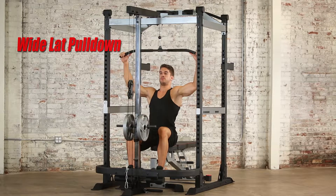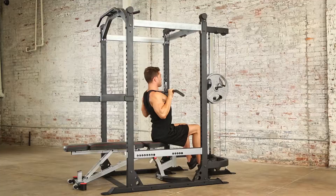Over 30 training positions can be performed using the lat pull-down and low row attachment.